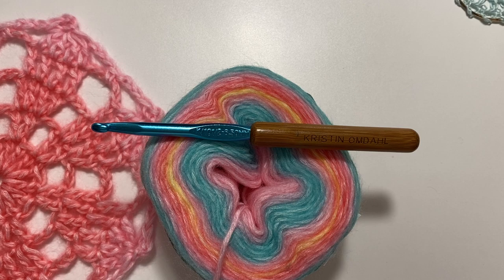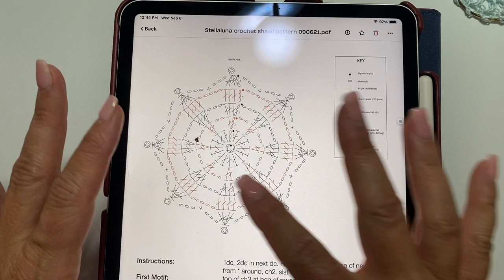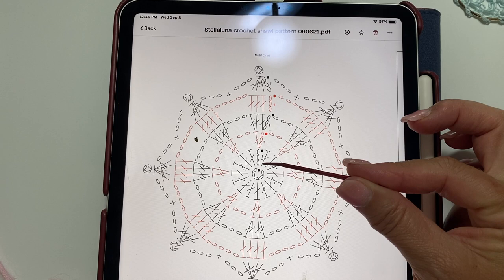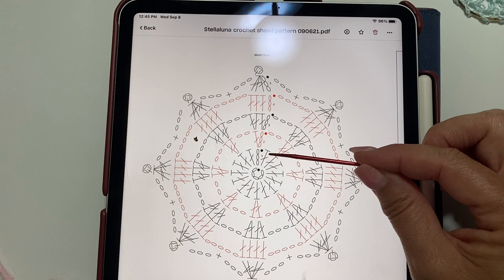I'm going to start by making one of these motifs to show you how to do it. Let's take a look at the chart for that motif so you can understand how to read it. This chart begins with a chain 5 and slip stitch to the 5th chain from your hook to form a ring. Chain 3 is the beginning of round 1. Work 15 double crochets in the ring and slip stitch to the top of the chain 3 to join. At the end of round 1, you should have 16 double crochets.